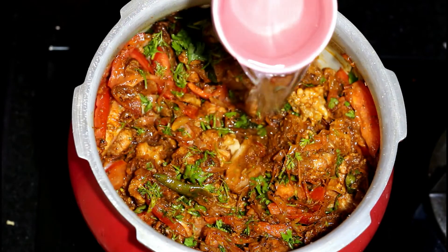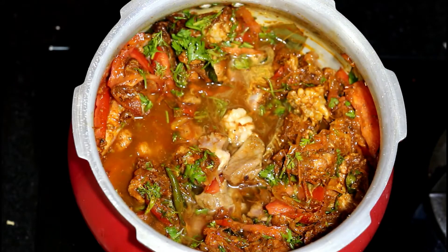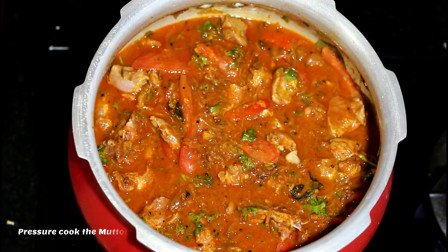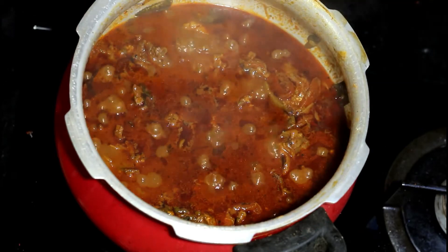Now pour in a cup of water and mix it really well. You can add more water if required. Cover the cooker with its lid and pressure cook the mutton for about five to six whistles on a medium flame, or until the mutton gets completely cooked.